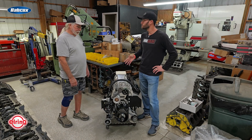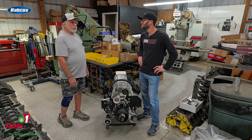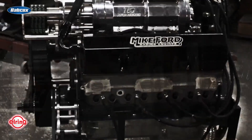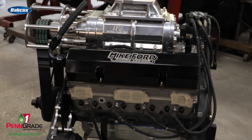It sounds like this person's been a pretty longtime customer if they've had a couple iterations of it. Yes, he's probably had five or six motors from me. This is the only small block — all the rest are big blocks: 555, 565, 582.